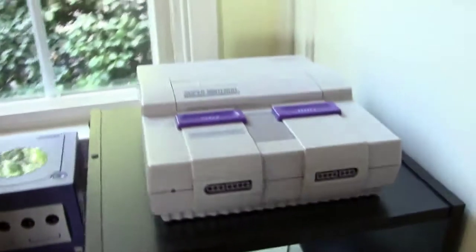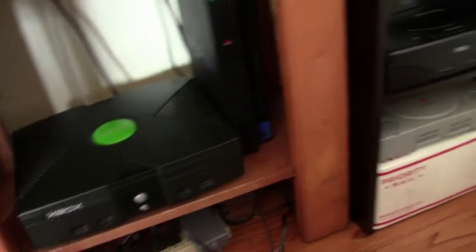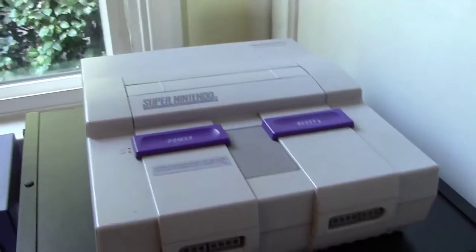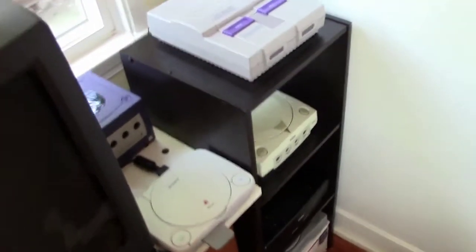Last but not least is the Super Nintendo. This is in perfect condition as you can see - got an amazing deal on it, and I hope to keep it this way. All these shirts and cloths and things that you see on the floor here - I keep all of my consoles covered regularly to prevent them from getting dusty and to prevent them from yellowing. Especially the Super Nintendo, I want to stay in this pristine condition. My oldest console, some great games on there, just great fun with friends on the couch. So those are all my consoles as of right now.